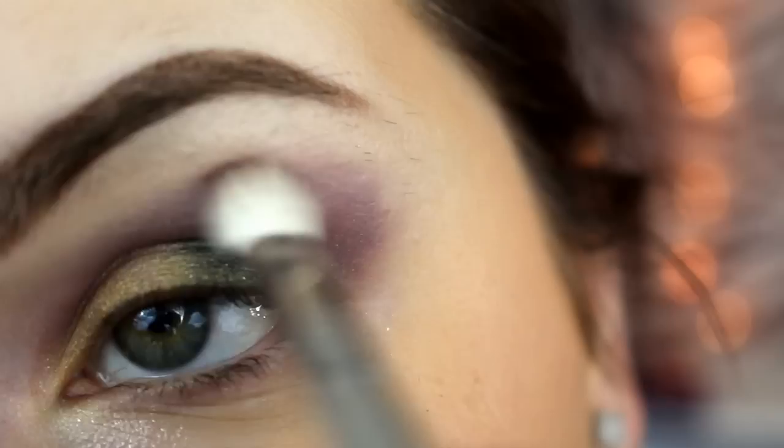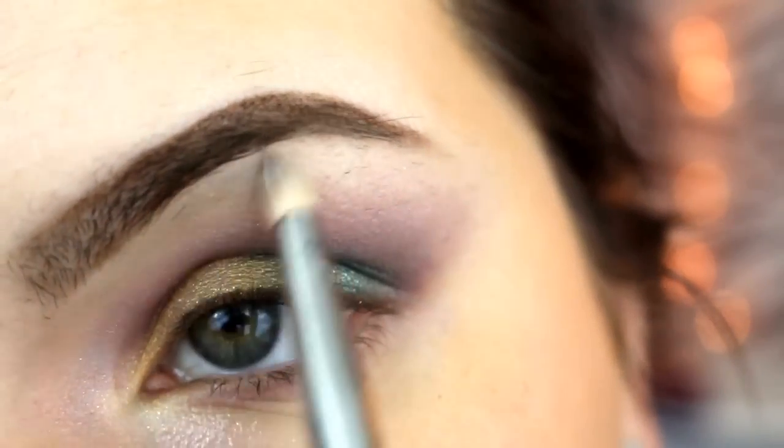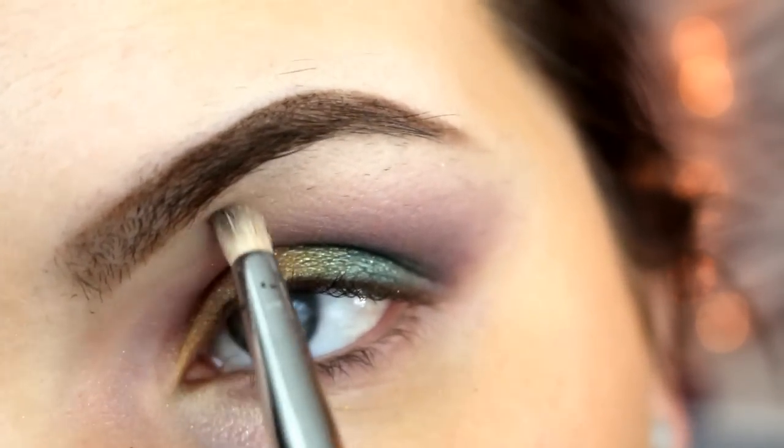Then I'm just taking a clean blending brush and working out the line so that way it's not as harsh. And then going in with the cream color called Innocent, I'm using that to highlight my brow bone and my inner tear duct area.